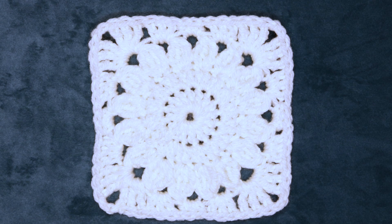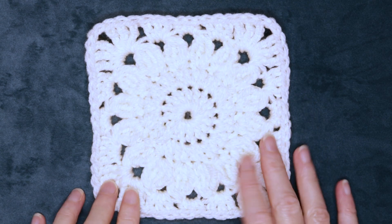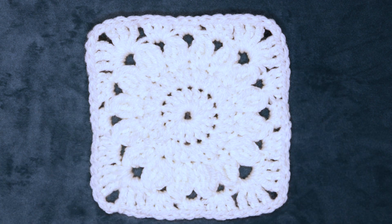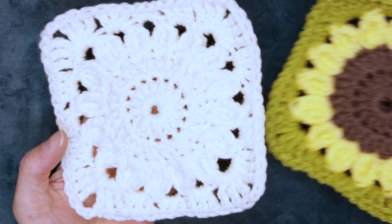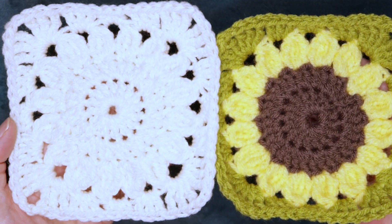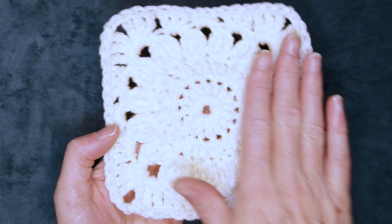Hi, this is Krista at The Secret Yarnery. Today we are making this gorgeous flower granny square. This flower granny square is actually very similar to the sunflower granny square, but just made all with one color.